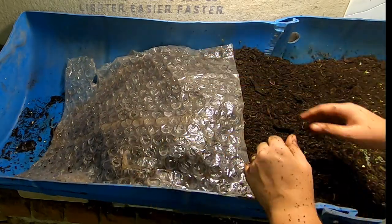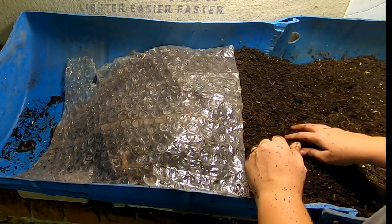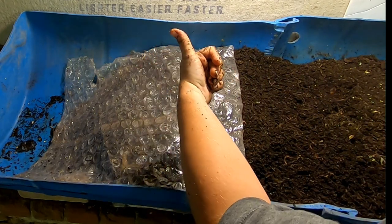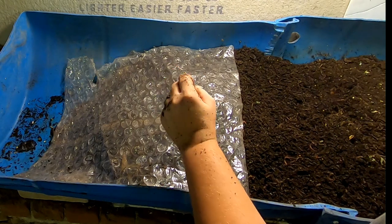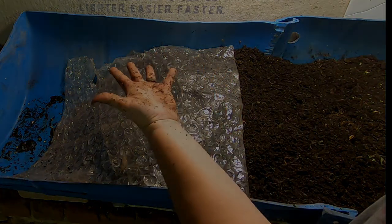And then we're just going to cover up the leading edge with its bubble wrap. And that is it for the 55-gallon bin today. If you liked the video, give me a muddy thumbs up. If you're not already a member of my worm family, click that subscribe button. And if you want to know what I'm doing when I'm doing it, ring that little bell icon. Thanks for hanging out with me and my worms, and everybody have a good day.